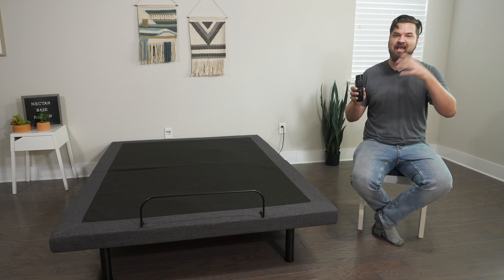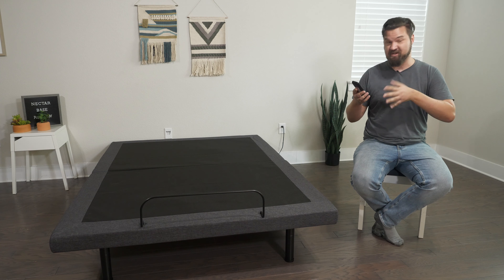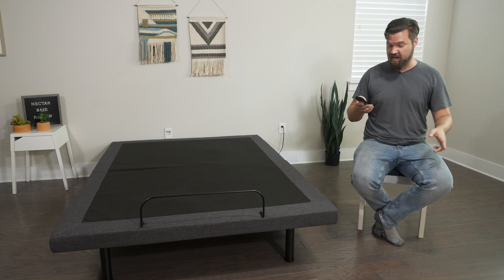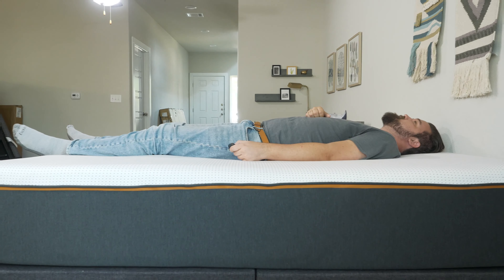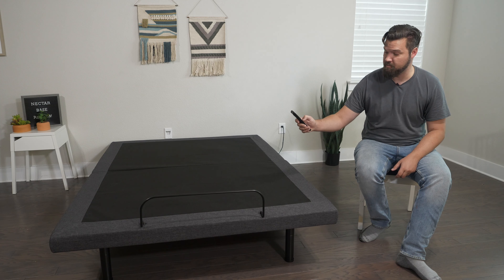Now, let's talk about setting up the Nectar Adjustable Base — it is very, very easy. First off, you open the box and take out the folded-up adjustable base. It's basically folded in two, so pull it out and unfold it. Lay it upside down, then screw in the legs on both sides and in the middle. Flip it over, plug it in, and make sure to cut all the zip ties off. Super easy to set up.